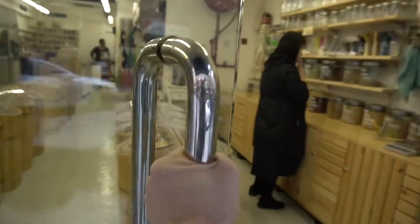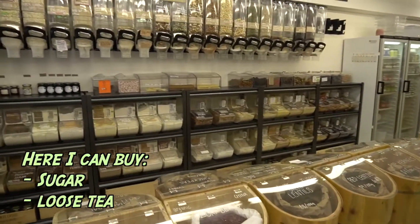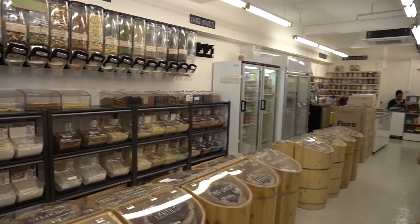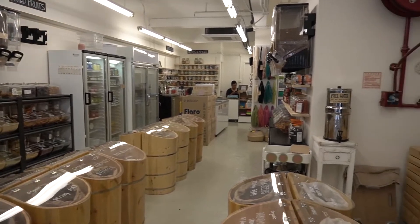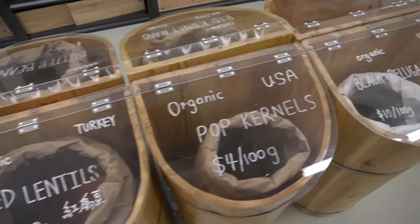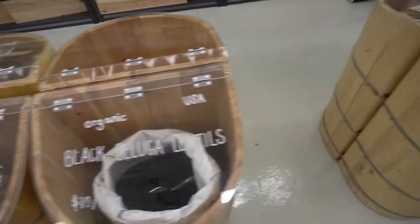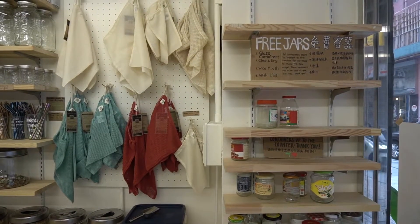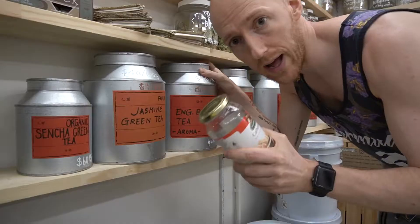To do that I have to go to one of my zero waste stores that are available in Hong Kong. Come here today and buy some sugar and some tea.